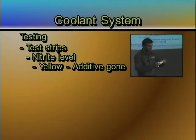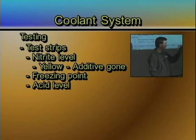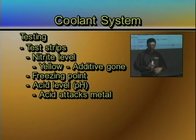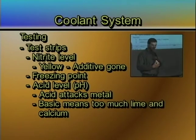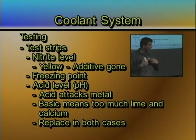The second one is your freezing point — how cold would this antifreeze go before it freezes? And the third one is your acid level or your pH. If your pH gets too acidic, it's going to actually attack the metal in your engine. And if it's too much of a base, that's because you've got too much lime and calcium in there.